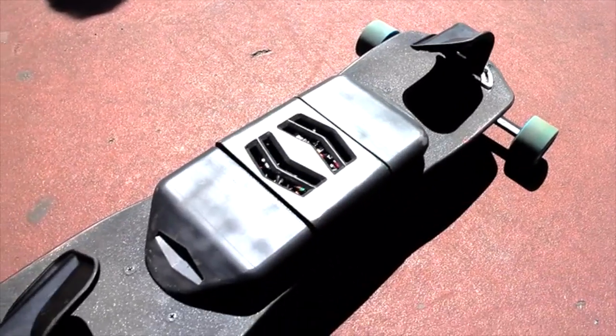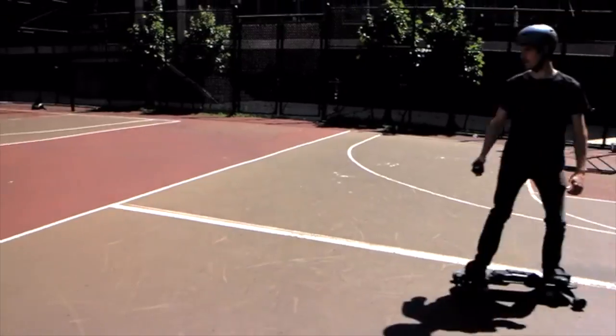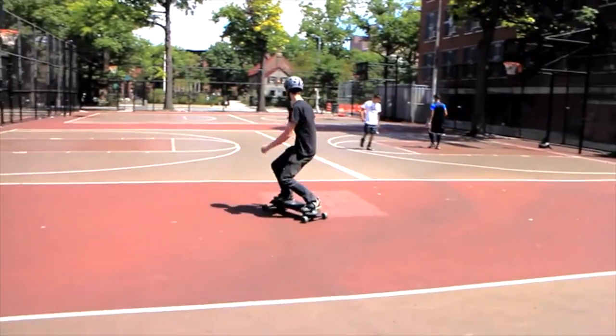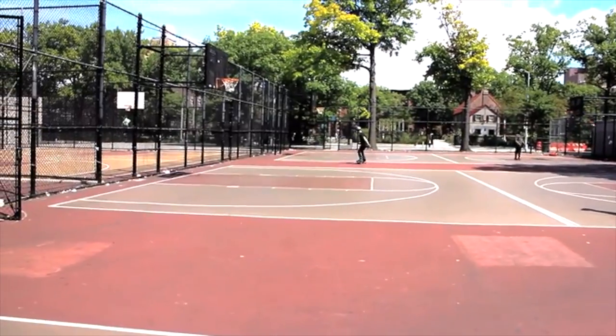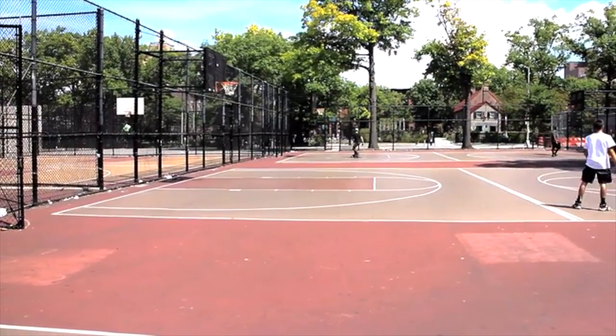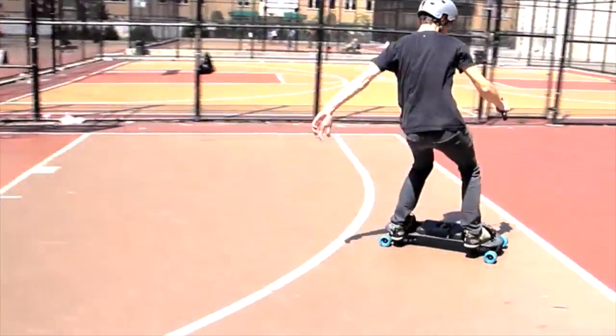This really allows you to not just have that extra freedom of movement, but always have a brake on hand like a snowboard, so you can slide to a stop, you can speed check, and do all of the things that you would do on a snowboard with comfort on concrete.